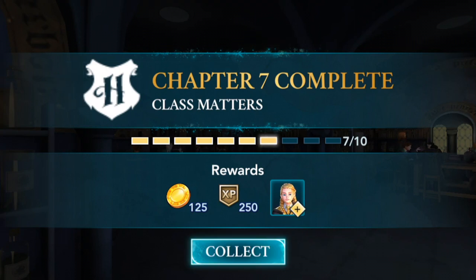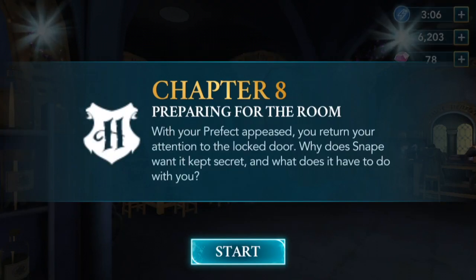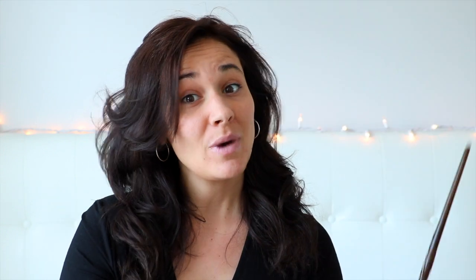Chapter seven complete! We have completed chapter seven. Chapter eight: Preparing for the Room. With the prefect appeased, you return your attention to the locked door. Why does Snape want it kept secret, and what does it have to do with you? Well, we have learned to brew the herbicide potion and finished chapter seven. In my next video we will be starting chapter eight — I can't wait!